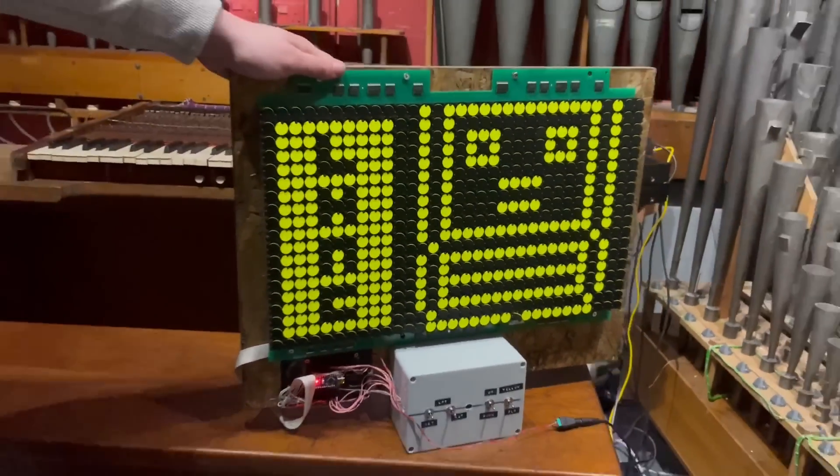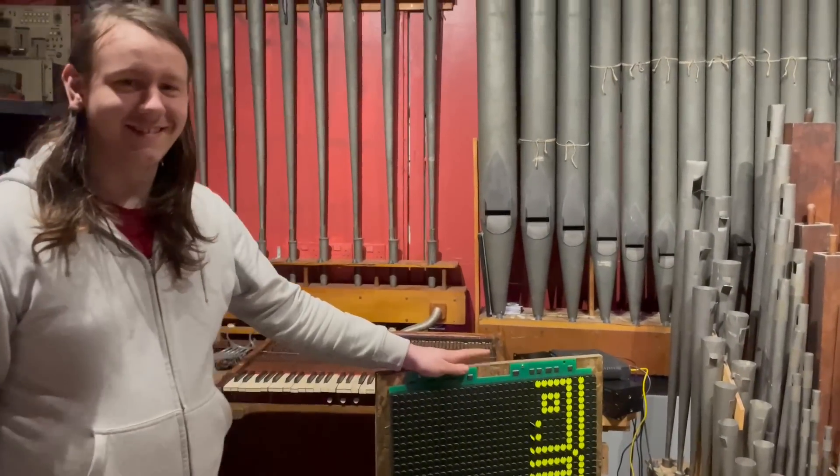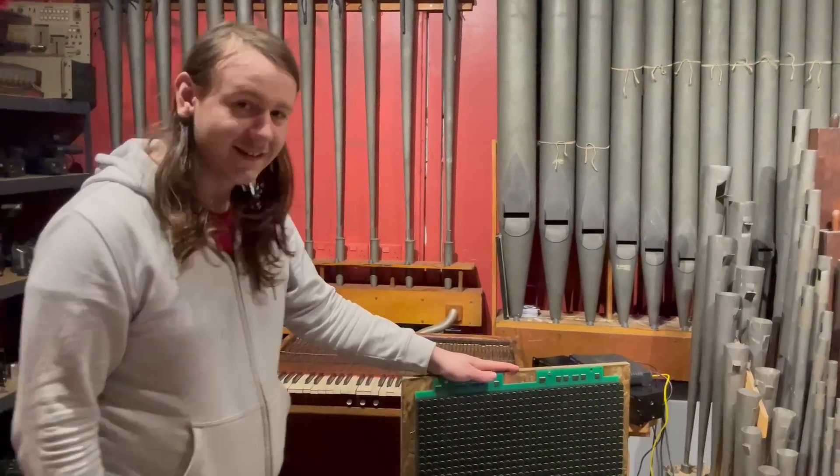It's the return of the Etch-a-Sketch — the Flip Dot Etch-a-Sketch. It's been with Ash for a little while, who has been working over on the internet with Caustic.